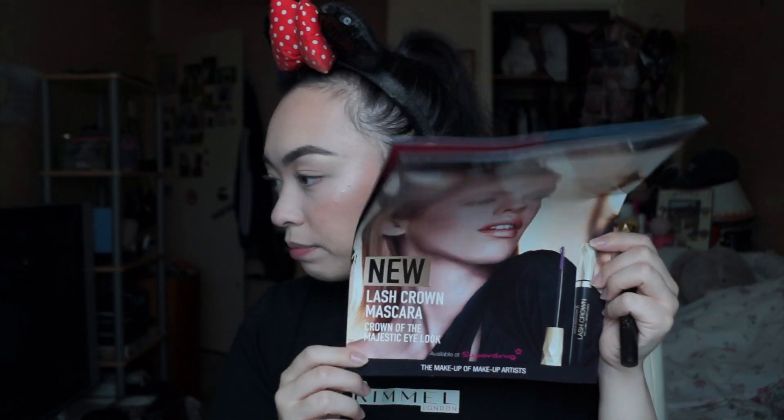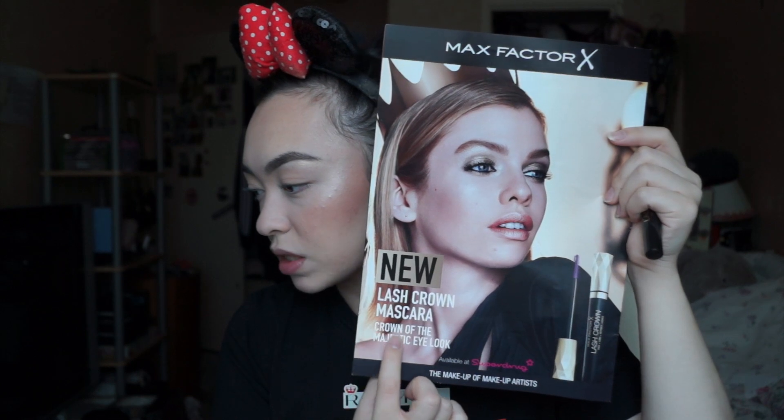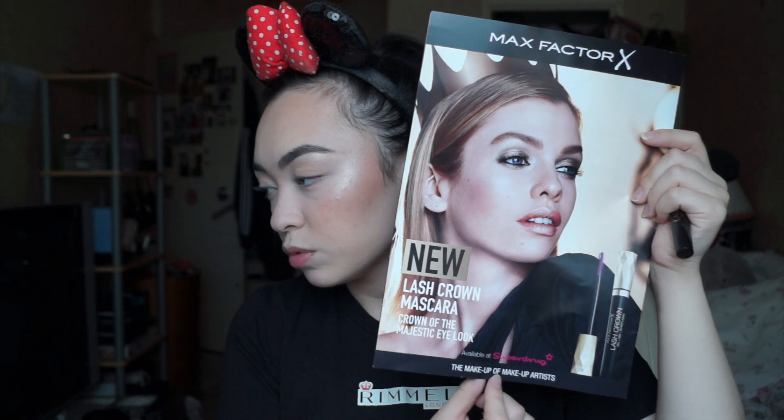I have no idea how much it was — they may have stated it but I forgot — but I do have this little booklet here. It says new Lash Crown Mascara, Crown of the Majestic Eye Look. It says available at Superdrug. The brush on here is very odd, and you'll understand why it's called Lash Crown. Let me just take it out of the bottle.